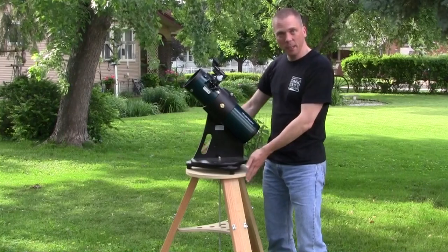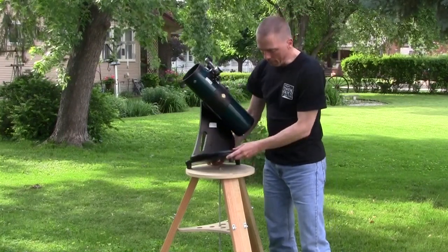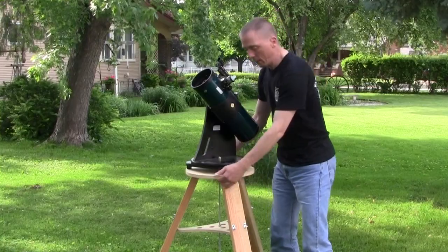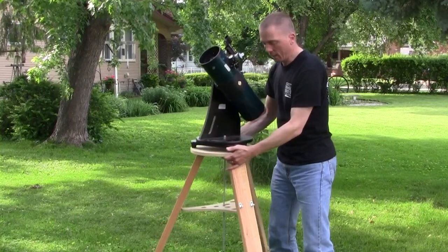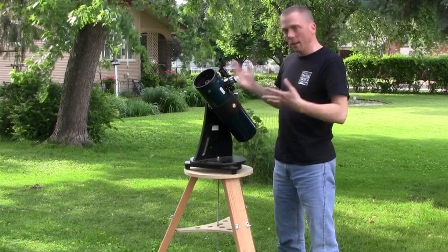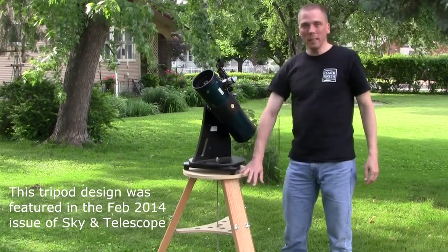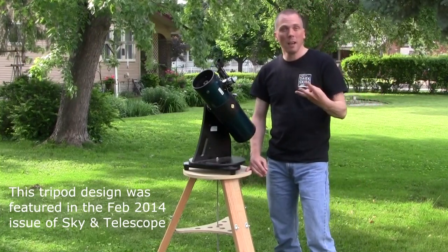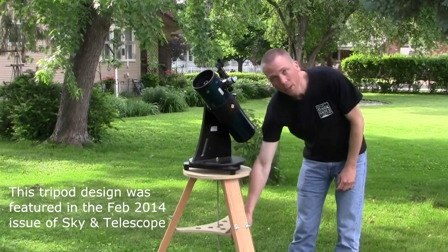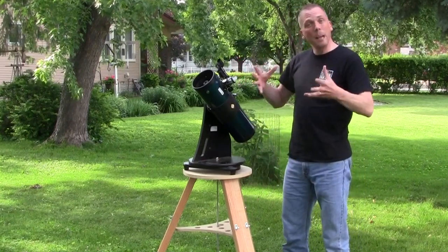Now I've actually designed this particular top for mine to work with this Orion StarBlast Telescope. I even put some drilled-out holes so that the feet sit right in there. I can literally pick this thing up and even shake it around a little bit, and it's not going to go anywhere. Since it's a tripod, not a four-legged table, it's not going to wobble. This is solid. And this is a really simple thing to make — all it is is just three simple cuts on a 2x4, a circle, and one piece of plywood that's cut out to help spread the legs and keep them apart.